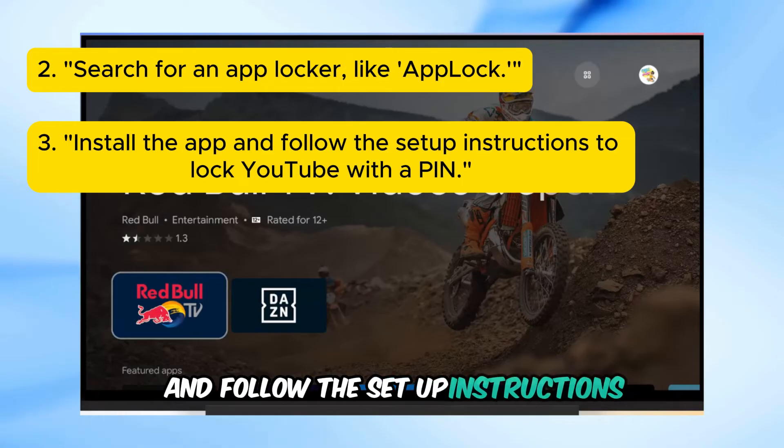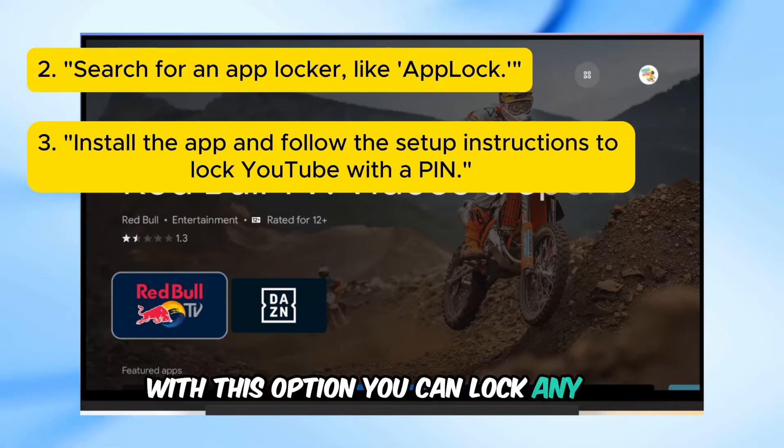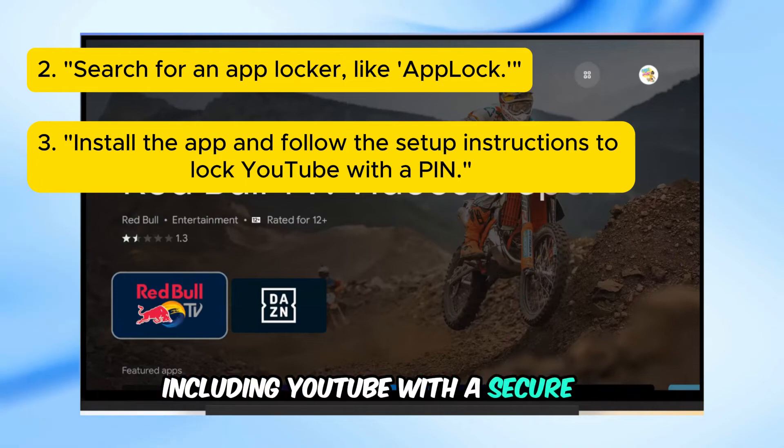Install the app and follow the setup instructions to lock YouTube with a PIN. With this option, you can lock any app, including YouTube, with a secure PIN.